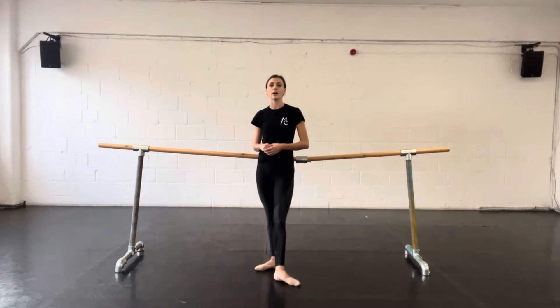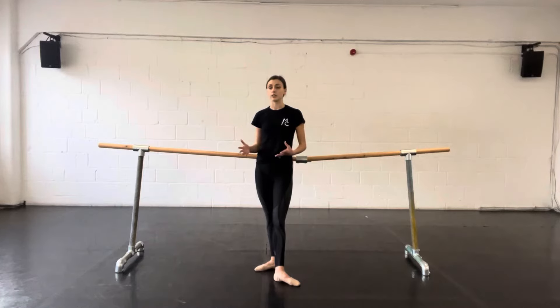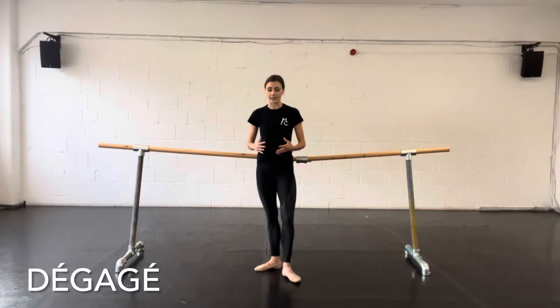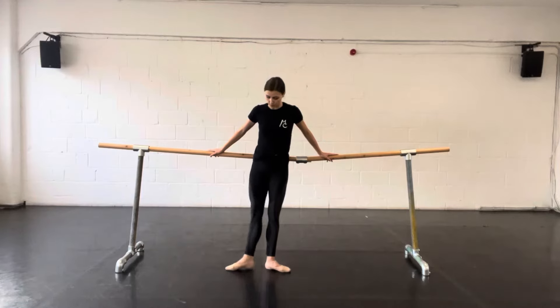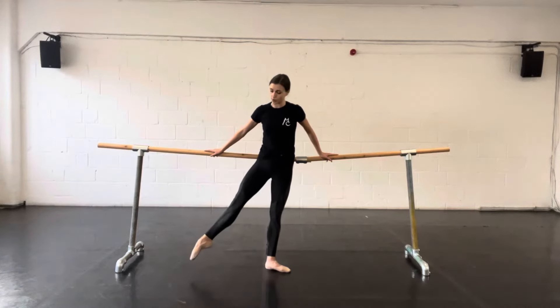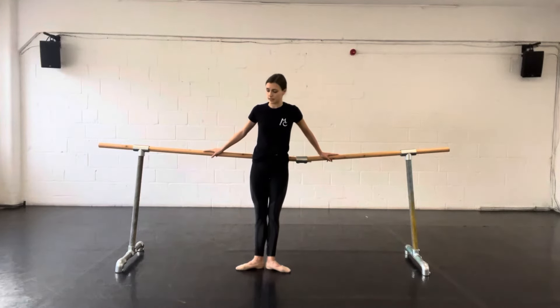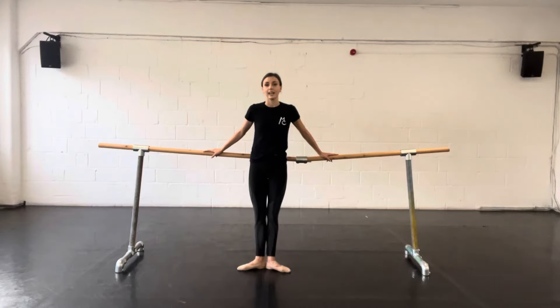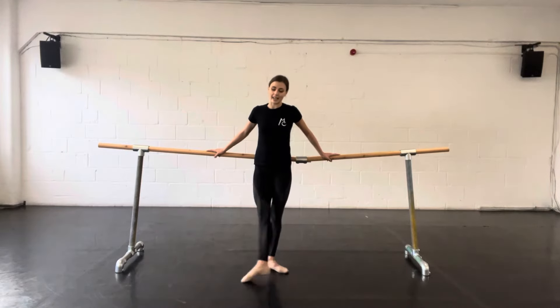Our next exercise at the bar might be a batman glissé or a batman jeté — they're both quite similar. Instead of the word jeté, you might also hear dégagé. A glissé is very similar to a batman tonju in that the leg is straight and it moves to the side; however, a glissé just comes off the floor by about a couple of centimetres — it's quite a dynamic movement, going out and then back in. A jeté or a dégagé come 45 degrees off the floor, very similar to a glissé in that it's dynamic and the leg stays straight, but it goes a bit higher. Again, this can be done in any position of the feet and in any direction.